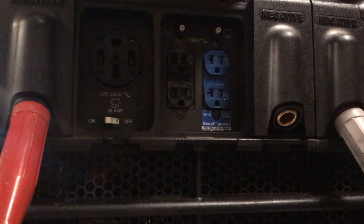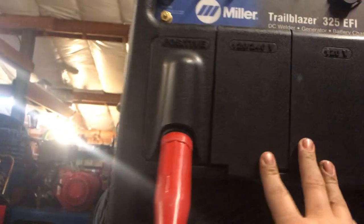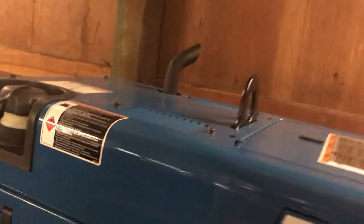The normal 110-volt outlet runs to full RPM as soon as you put a load on it, and that will start a little air compressor just fine.